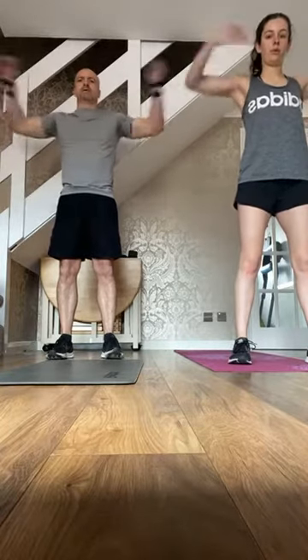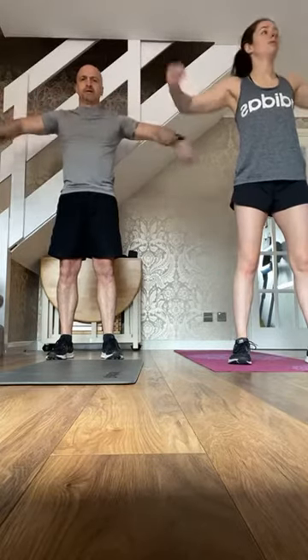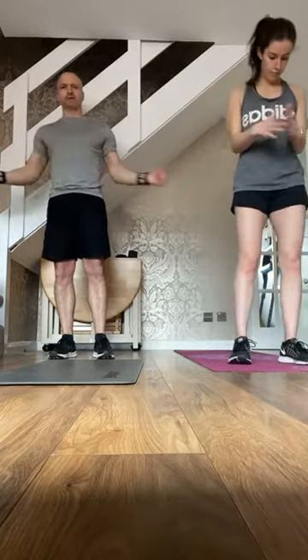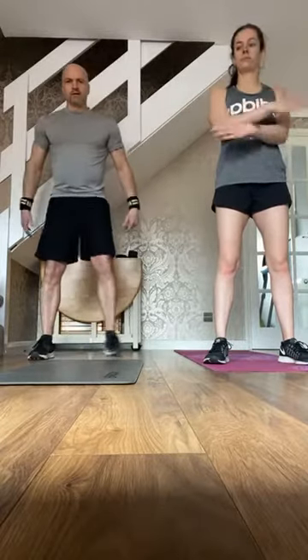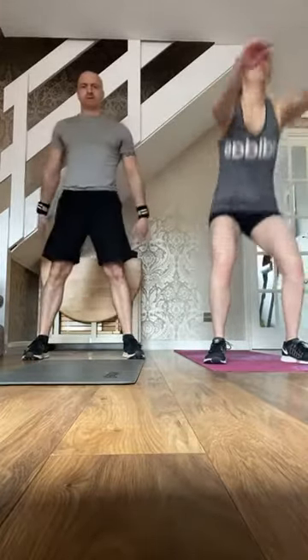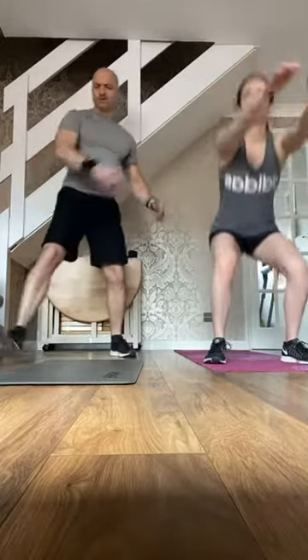Rotate from the elbows, rotate the wrists at the same time. Change direction. Elbows into the side of the body, elbows out and then across the waist. Body weight squat, push the hands out in front of the body. Forward lunge and rotate over the knee.